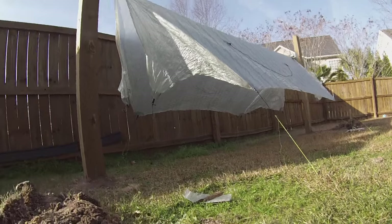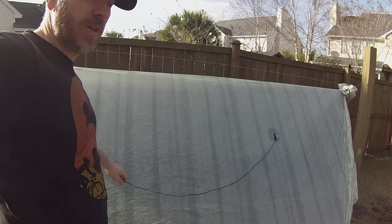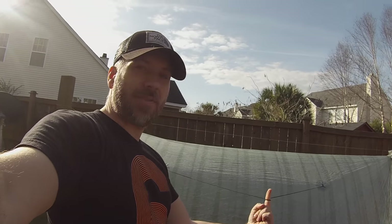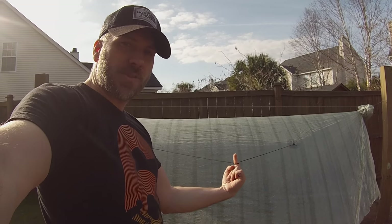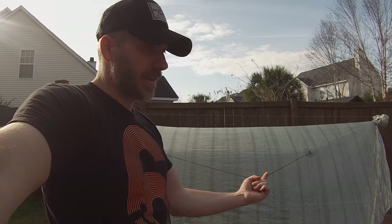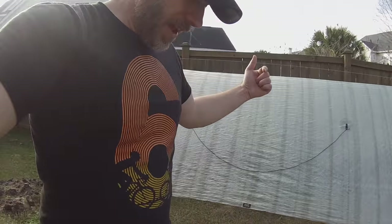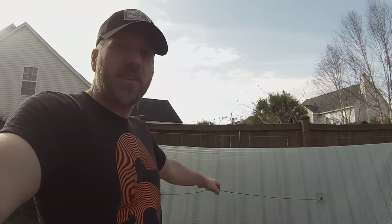There you have it—the tarp is up. The only thing not set up right now are the pull-outs. I have some shock cord that goes between the two pull-outs. What I like to do is pull it out, make a twist in it, and have it go over my trekking pole. The trekking pole pulls it out, then I take another stake with a line and go from that down to the ground at an angle. What it does is really extend the inside width of the tarp.